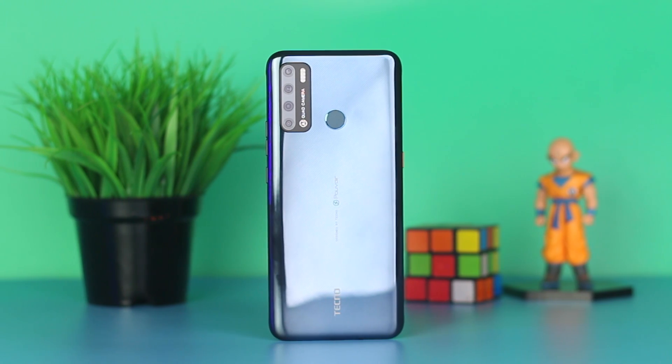If you want to see a comparison video between this smartphone and the regular Tecno Pouvoir 4, do let me know in the comment section below. From the name, the Pouvoir 4 Pro, it means this is going to be an upgrade to the Tecno Pouvoir 4. It's about time to head into the review of the smartphone.